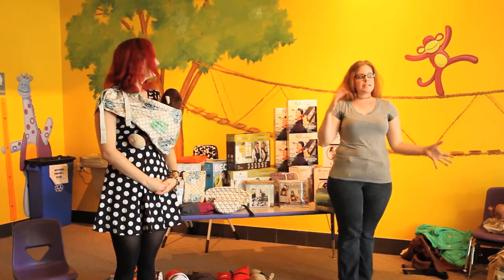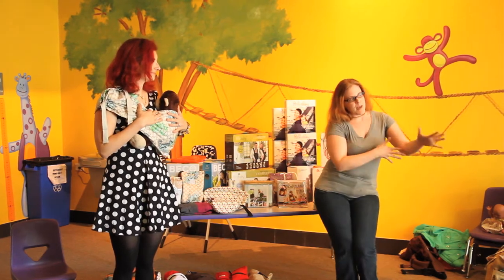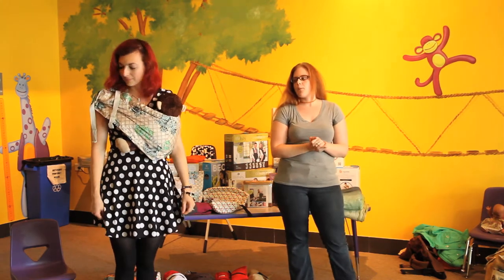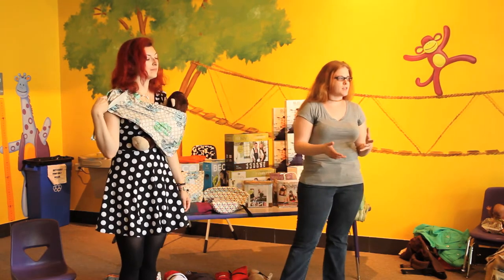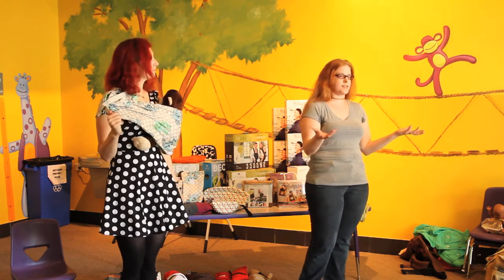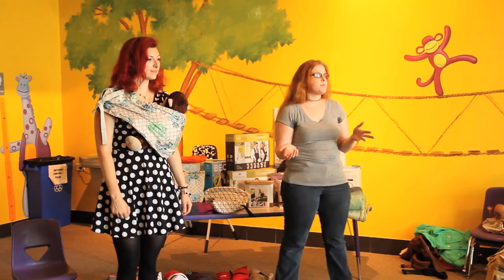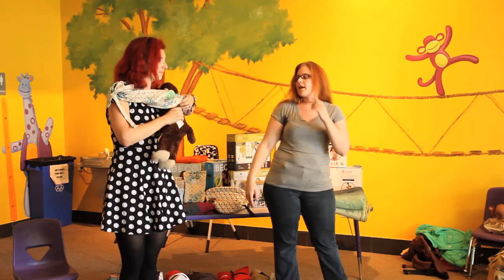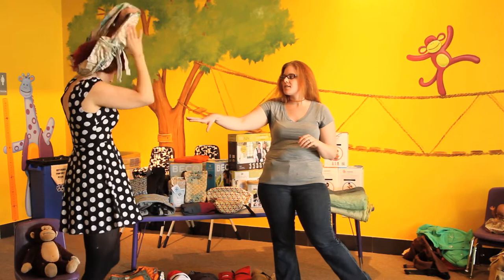Now we're going to go over the different types of carriers and how to wear them, starting with ring sling and pouch. Pouches are a kind of specialized carrier — there are only a couple of makers, like Hot Sling, who make an adjustable size; otherwise they're sized to you. So they're not going to be a carrier you can share with your husband unless you're the same size. They're really great for quick in-and-out trips and can fit in your diaper bag without taking up any space.